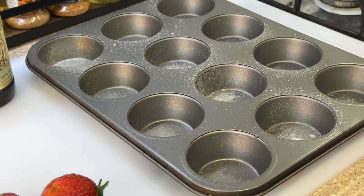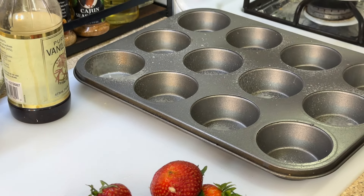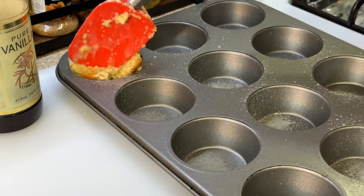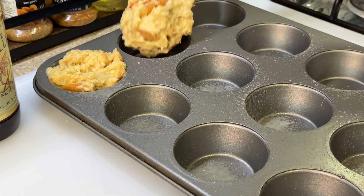We're gonna add some nonstick cooking spray to our baking pan. In the meanwhile, let's work on preheating our oven to 350 degrees Fahrenheit. Take a good scoop of our mixture and place it into the muffin tin — just like that. I'm gonna try to be as neat as possible.